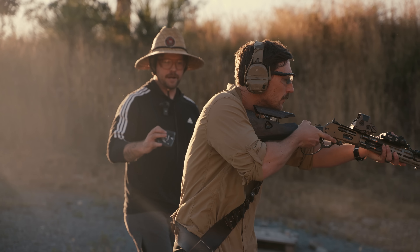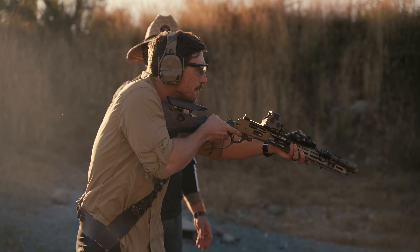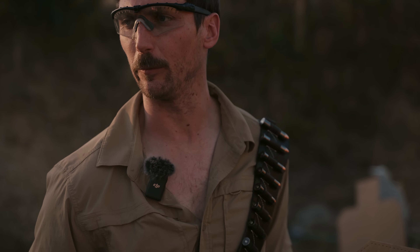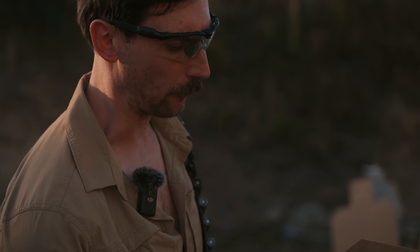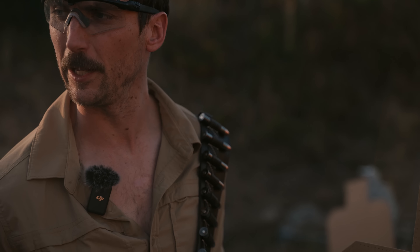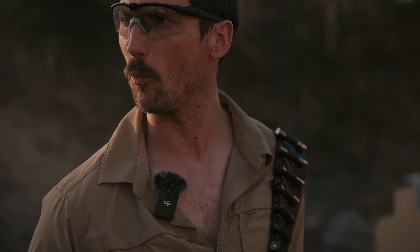The lever-action rifle — a piece of Americana. It tamed the West, it conquered the West. But the question is, can the lever-action, when tacticalized, conquer modern firearms? Michael's going to run a Mozambique drill. This drill was originally come up with in Rhodesia. It's going to be two to the chest, and the last one to the face — just like your favorite video on the internet.